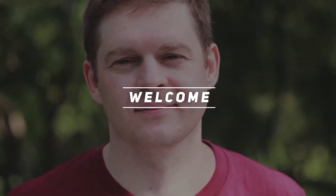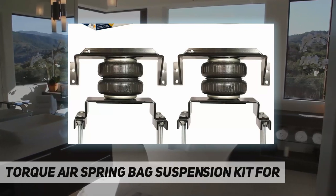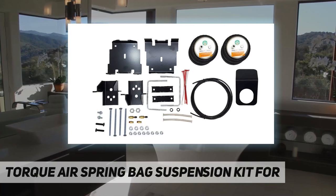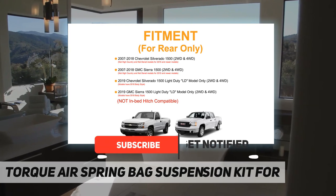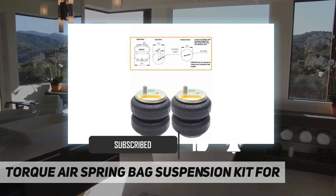Hey, welcome back to my channel. Torque air spring bag suspension kit — for fitment, fits the following vehicles: 2007 to 2018 Chevrolet Silverado, GMC Sierra 1500. This air helper spring kit is a direct OEM replacement for Firestone Ride-Rite W21.